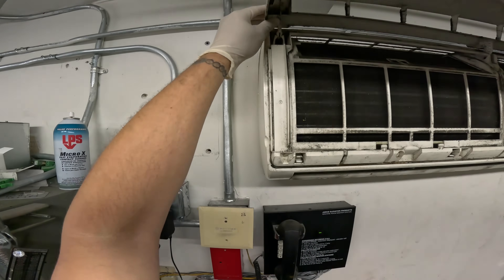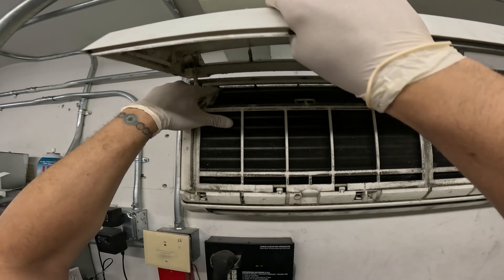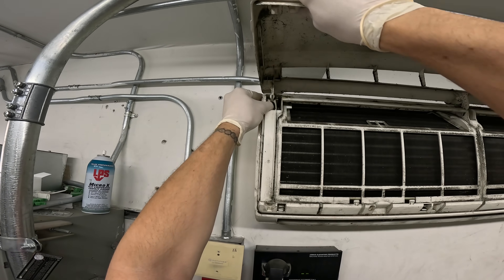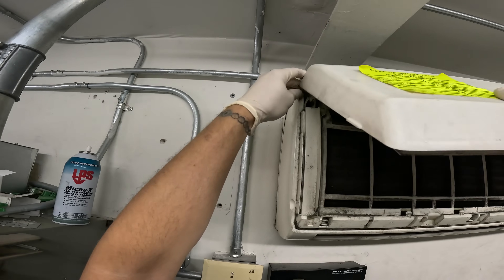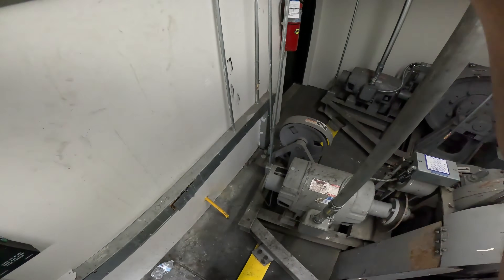Remove this little cover here. Let's see how this one comes out for this brand — there's like a little clip. I think we could just move it, just kind of pop it out.